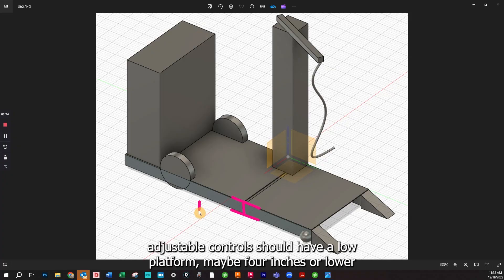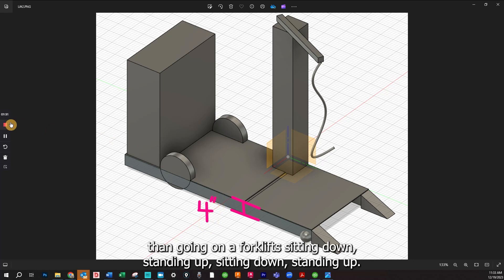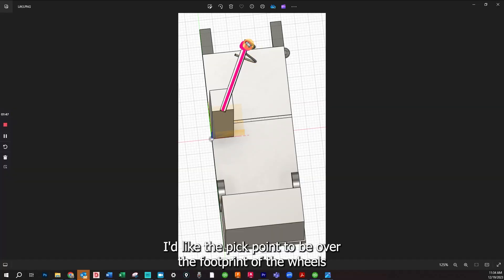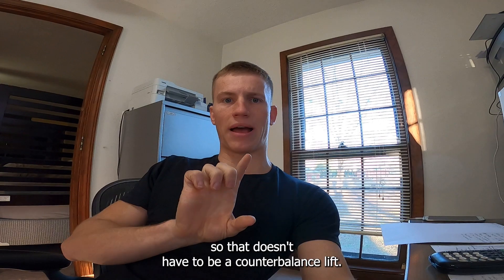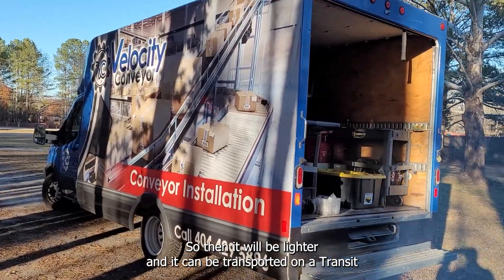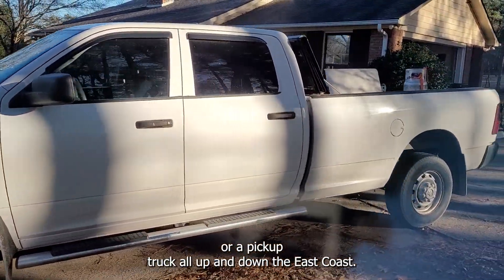It should have a low platform — maybe four inches or lower — so it's just a matter of stepping on and off the machine rather than getting on a forklift and sitting down and standing up repeatedly. I'd like the pick point to be over the footprint of the wheels so it doesn't have to be a counterbalance lift, making it lighter so it can be transported on a transit van or pickup truck up and down the East Coast.